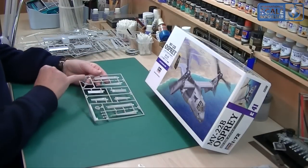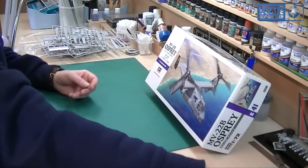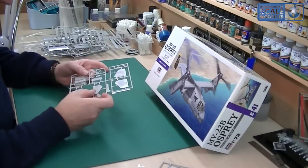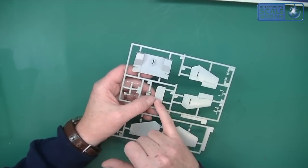That's a mirrored sprue of the other one. Still quite a bit of plastic for a 1:72, that's for sure. You've got the tail — everything very nice, nicely moulded. The panel lines are very good indeed.